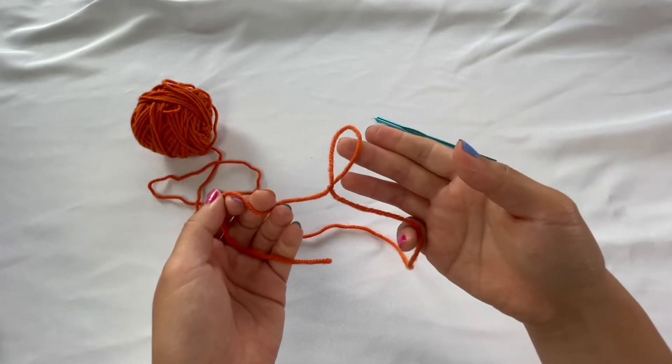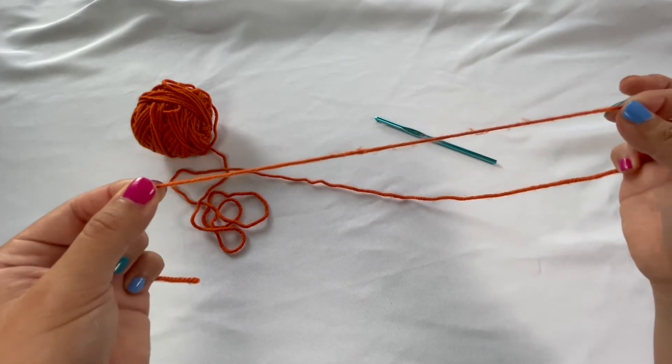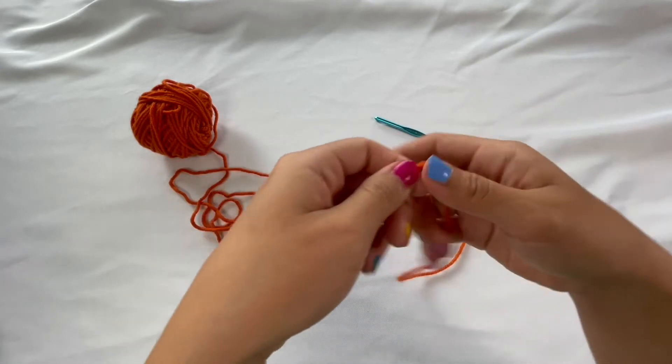And so this is what your slip knot should look like. If you mess up at all, you can always just pull on the two ends to release that knot. I'll do it with you one more time.